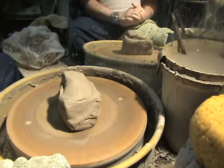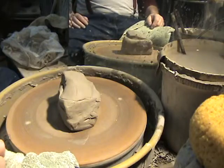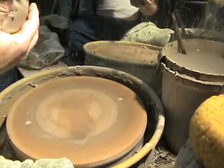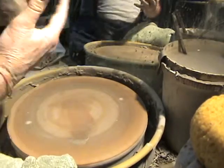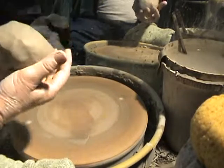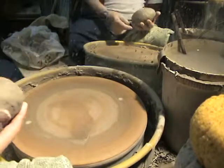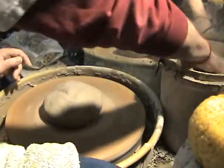Hi, this is Peter the Potter again. We're sitting here in beautiful downtown Maggie Valley and we're going to do the second half of this steamer, which is the lid. We've already done the base which you've seen in the previous segments. The lid will be thrown upside down out of three and a half pounds of clay, not five pounds, because it's not going to be as big a volume. Here we go — throwing, that's all there is to throwing.